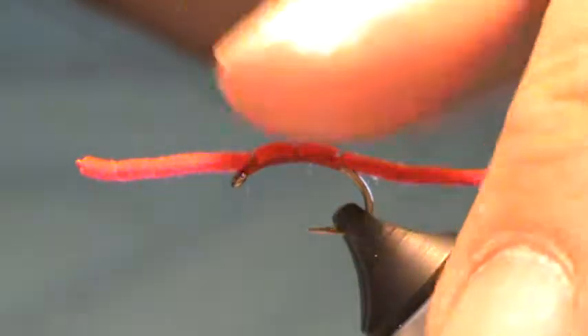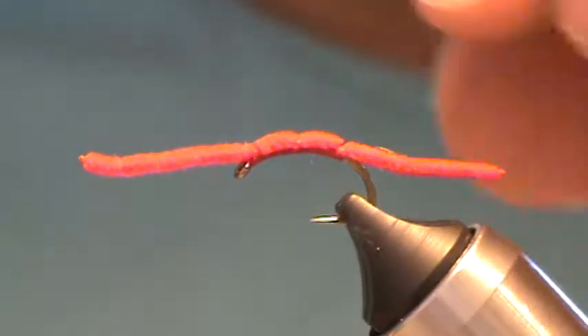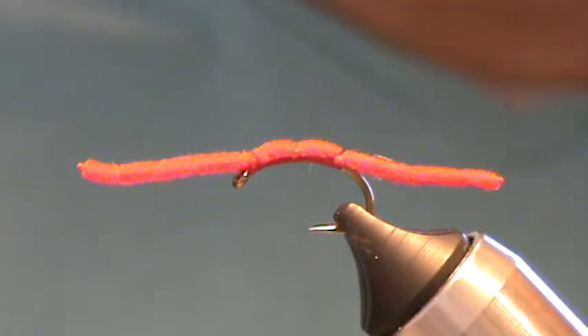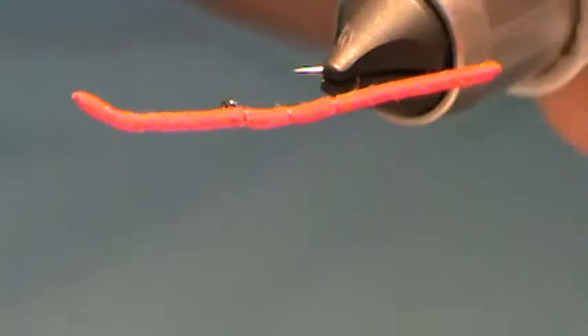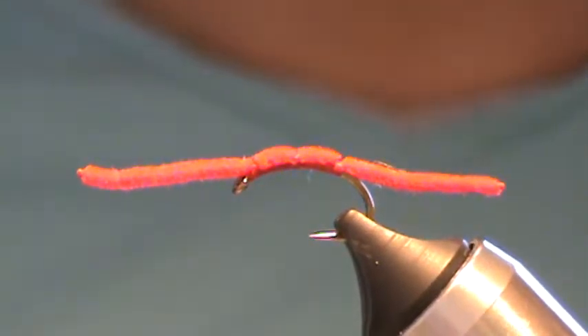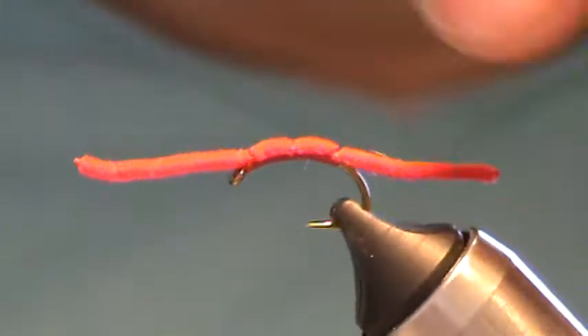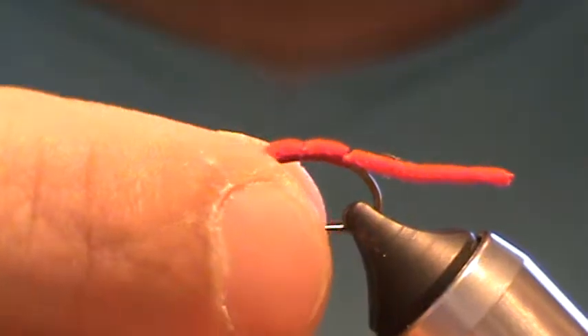There's a lot of ways to tie these, but this right here is just a simple, easy, quick couple-minute tie. You can tie on a little drop shot bouncing rig to fish this, or just get some weights up ahead of it in front of it. And in these high waters, fishing them down little deep pockets and things like that that get washed up on the sides of the river — I always do really good with these. So here's one version of the San Juan worm.